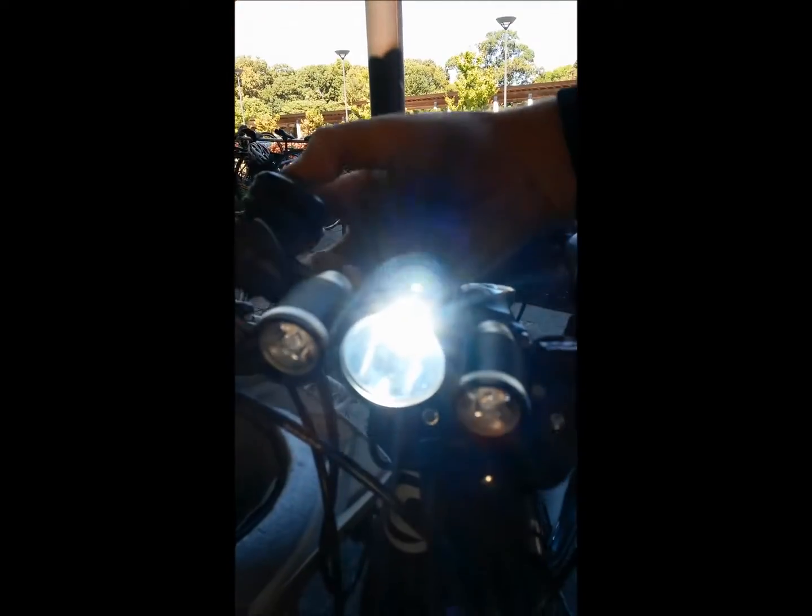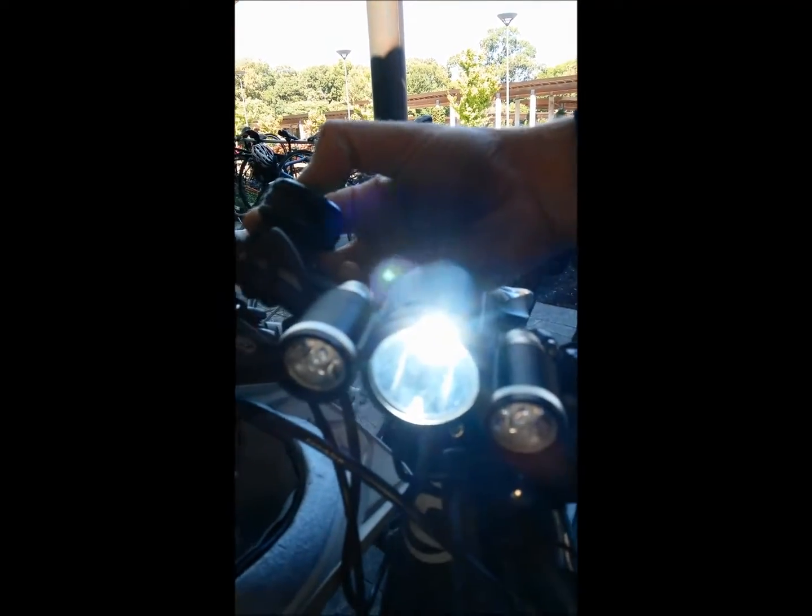This is the light controller. If I press the one on the right for the single light — there we go. Press it again, it's dimmer. Press it again, off. Now I press the other one — yep, there we go, red and blue. And on the back we've got that as well. That's fun.